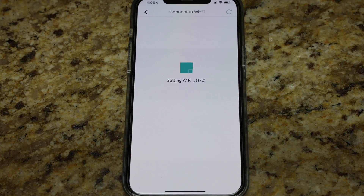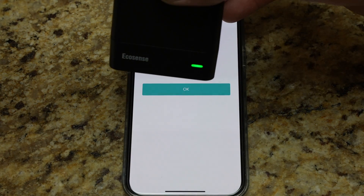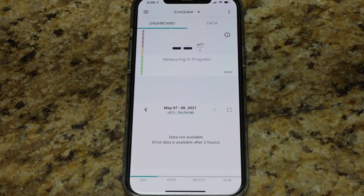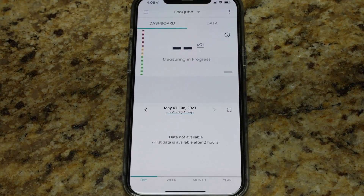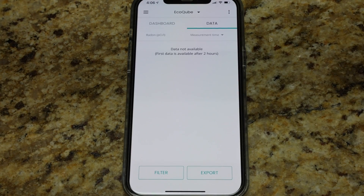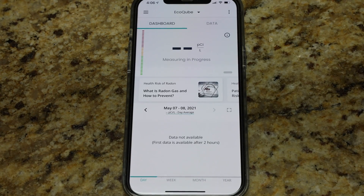We'll see if the lights change. Right now it's still blinking amber. There we go — we just went green. Successfully connected to Wi-Fi. Measuring is in progress, which obviously hasn't been 10 minutes yet, but we'll give it time. We are now fully set up. The dashboard will probably update automatically once data comes in. It currently says data not available — first data is available after two hours.